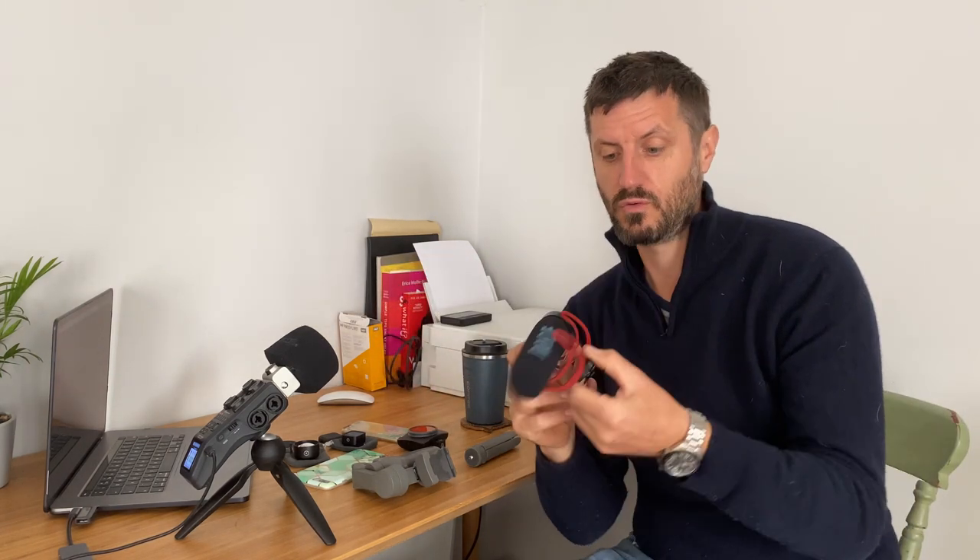I also have a Rode shotgun microphone which plugs directly into my iPhone via the little white adapter cable, and that's really useful for capturing good quality sound, especially if I'm not outside.